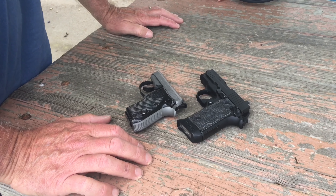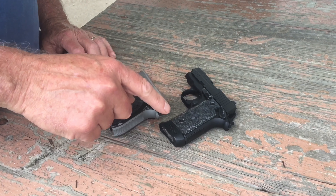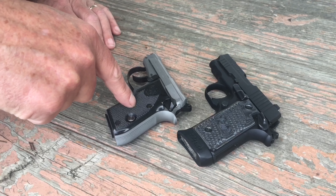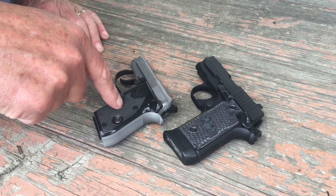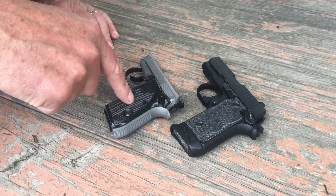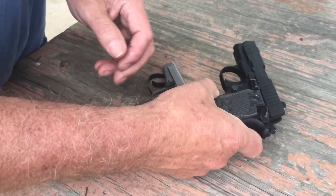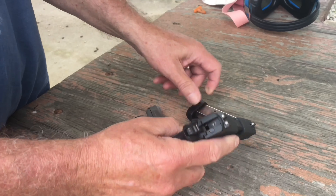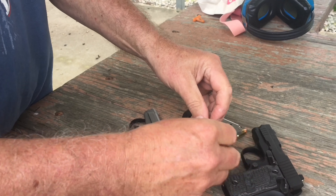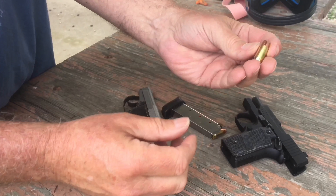So here are the two guns Sharon has. This is her original one — this is a Sig 238 in .380 caliber. And this is a Beretta Model 21A. Sorry for the range noise — someone is shooting. This is the 21A .22 Long Rifle Jetfire by Beretta. I want to show them both. First, let me compare calibers, and I'm going to make sure these are checked. This one is now empty — you can see it's empty.